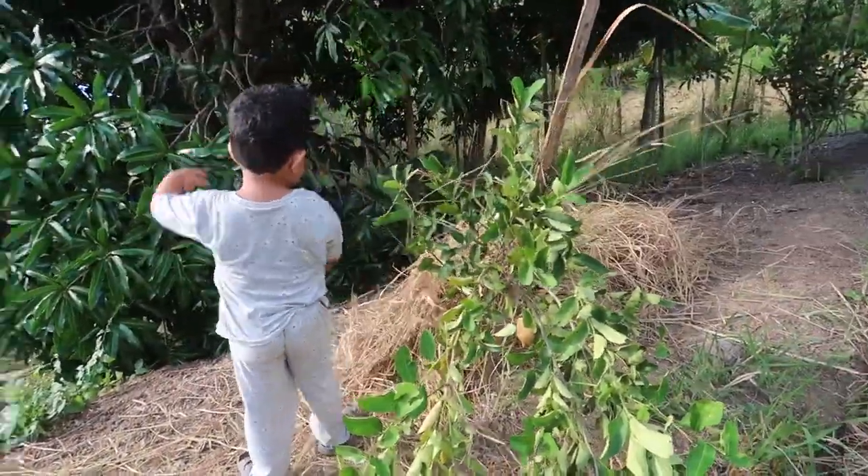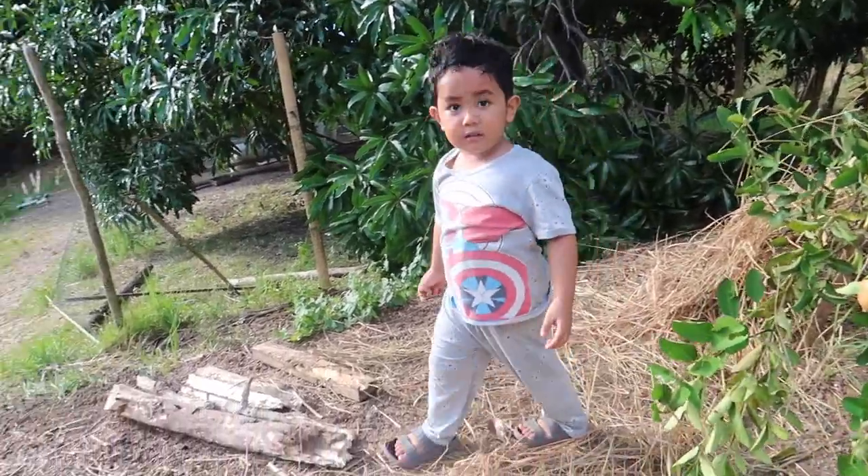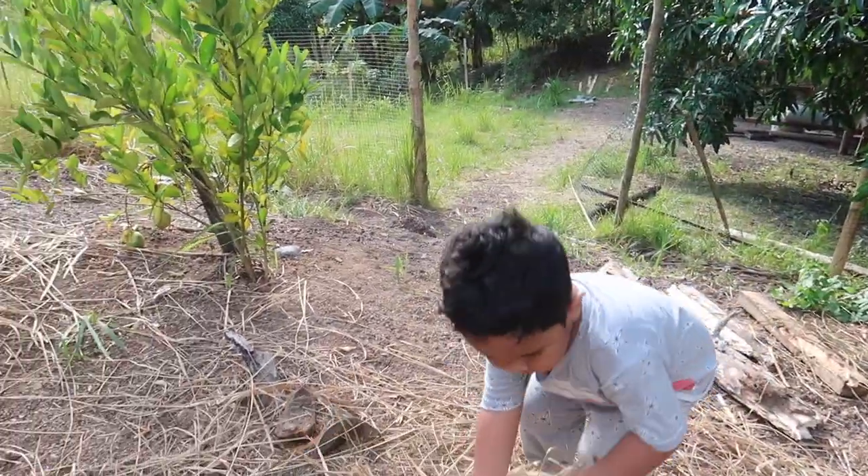We have a small worker here on our farm. It's a future permaculture!